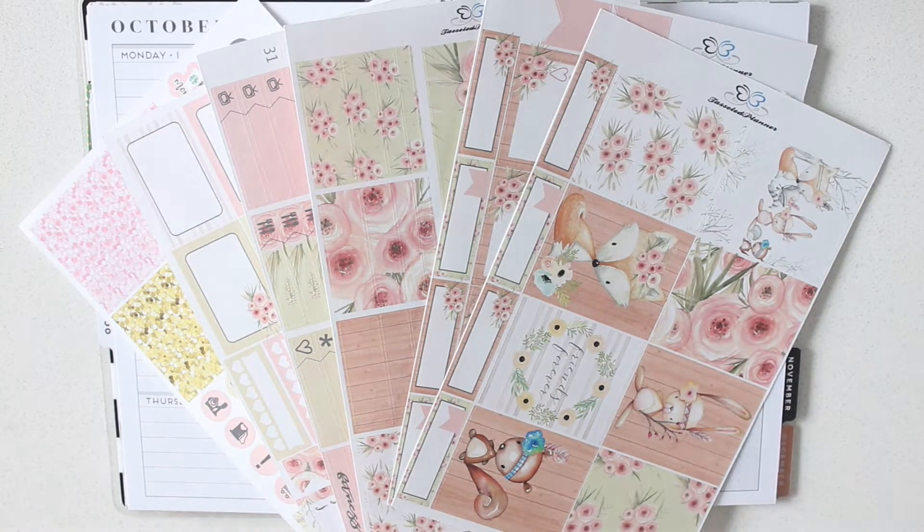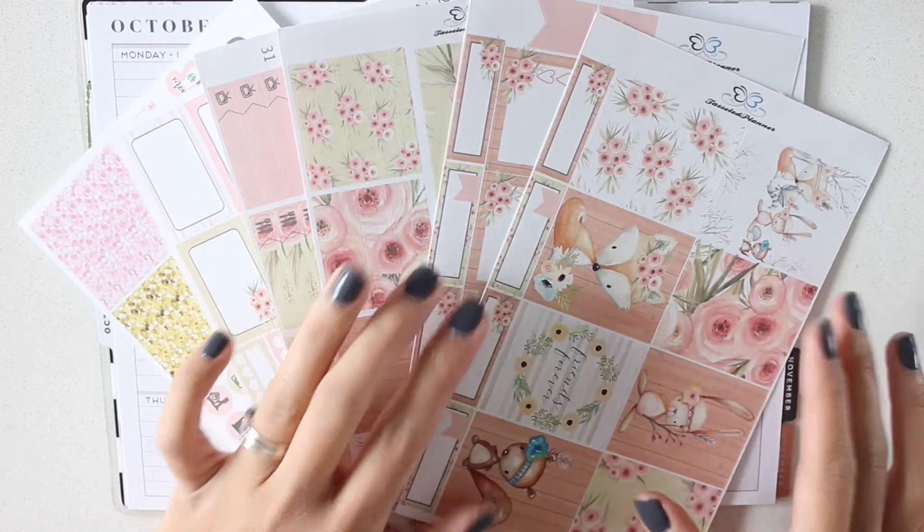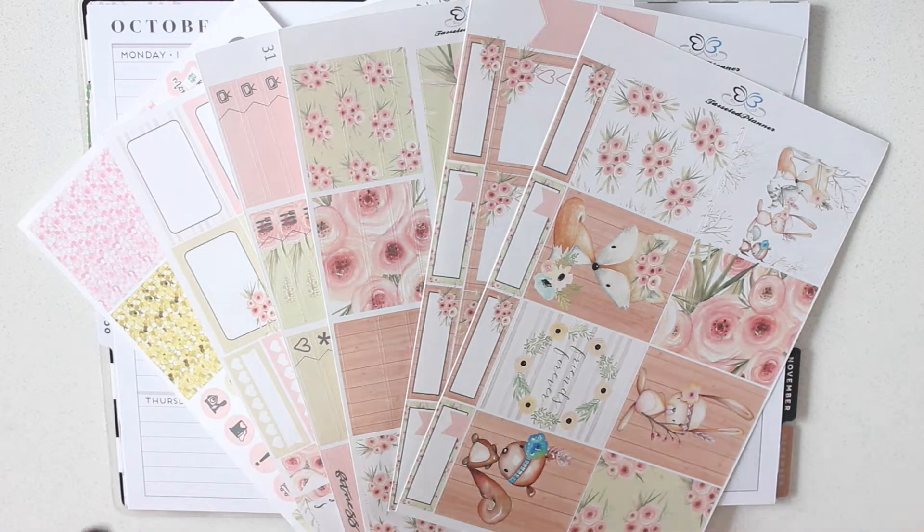Hey everybody, it's Karina with Karina Loves to Plan, here with another plan with me video in my mini happy planner. This week I'm using a kit from Tassel Planner. She released this sometime last year and I don't know if it's still in her shop, but I'm a big fan of it.